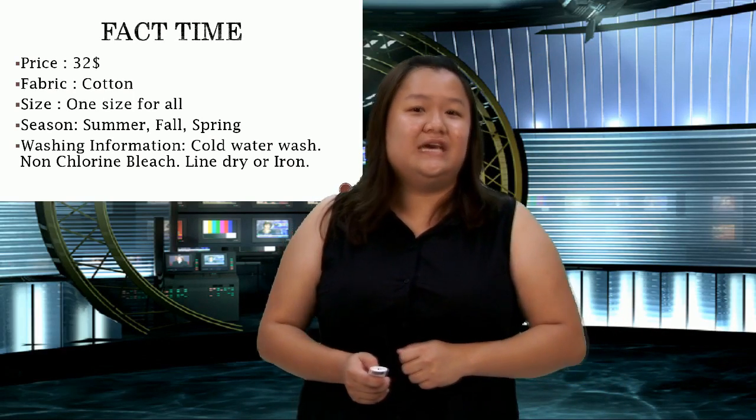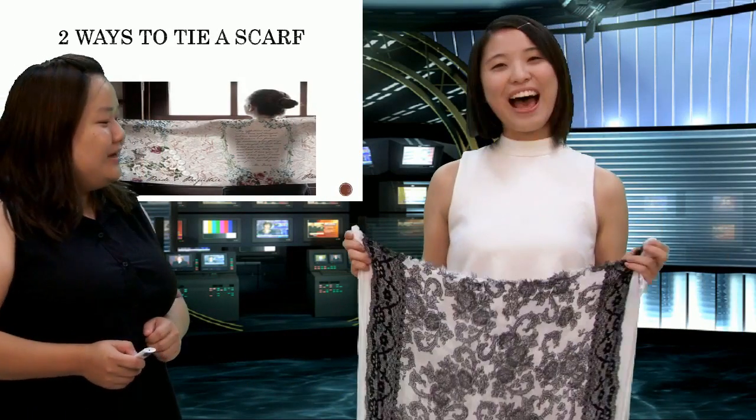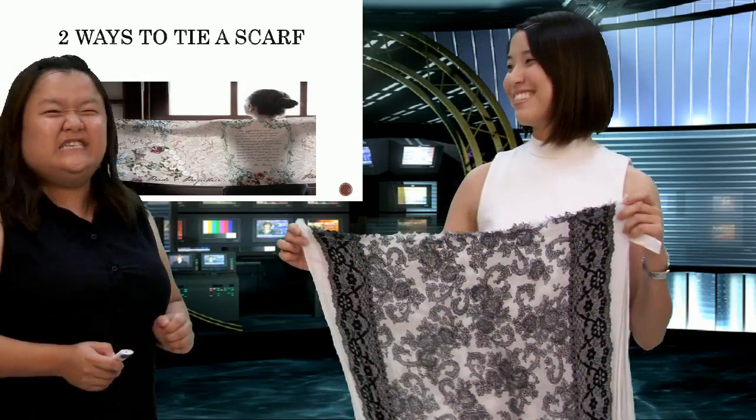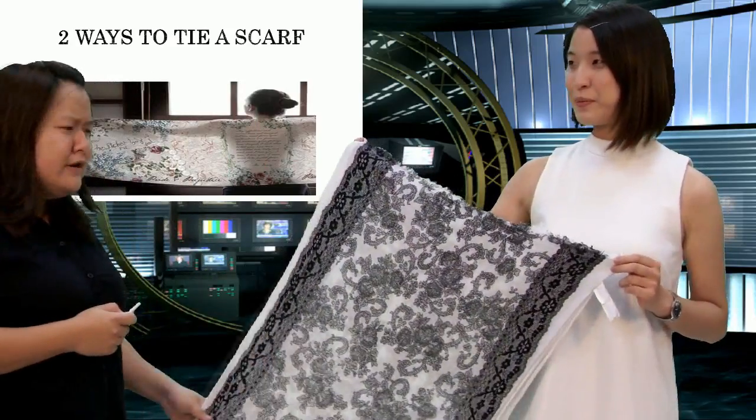Now let me call upon my special guest for today — Amber! Hi Amber, welcome to Fashion Tuesdays. Hi Sarah, hi everyone. My name is Amber and I'm a designer from Gap. And she's not just a designer — she's the designer for this beautiful scarf.